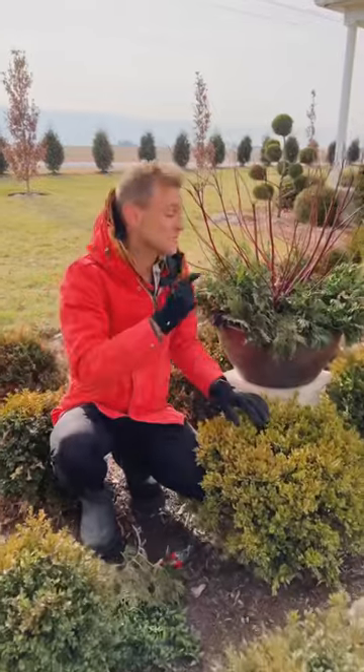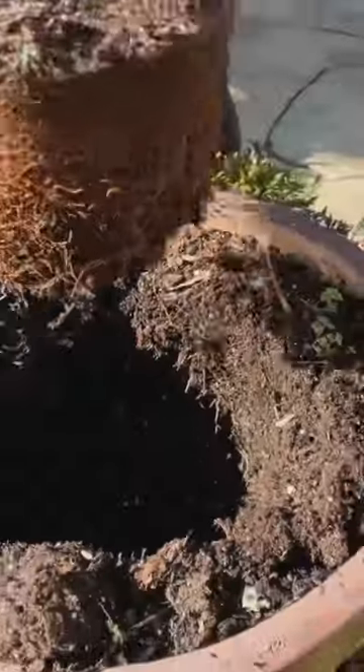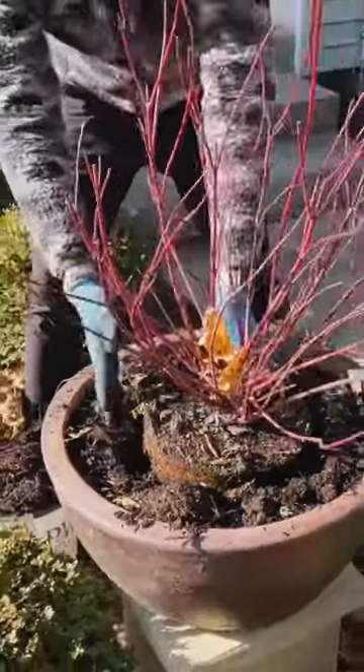This container starts with a dogwood planted right in the center of the container. Those red twigs act as a centerpiece and focal point that I can actually plant next year in the ground.